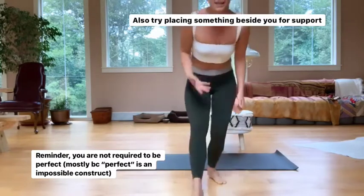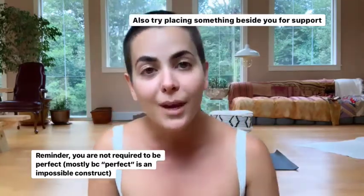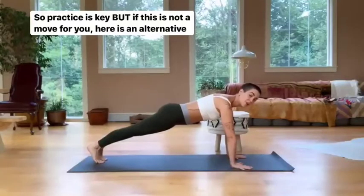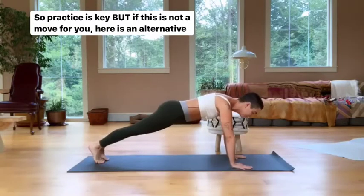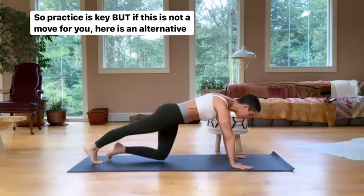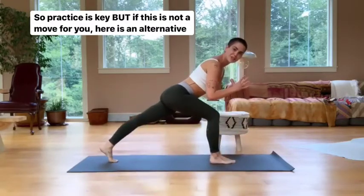What I'm trying to say is it doesn't have to be this perfect seamless transition — the more you do it, the better it gets. If you're at home saying you have an injury and it's never going to work for you, try this option: set your opposite knee down, then bring the foot in, then press up to the lunge.